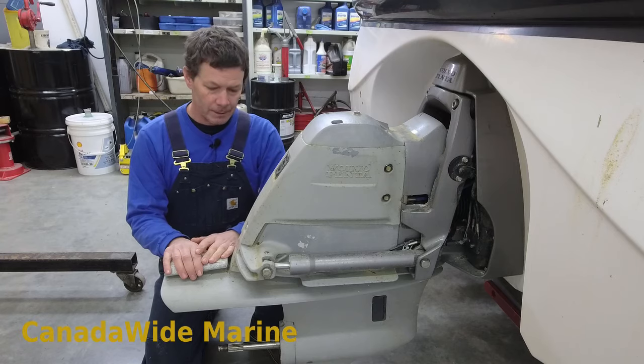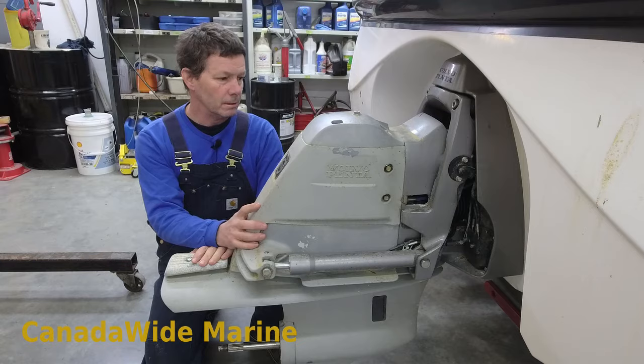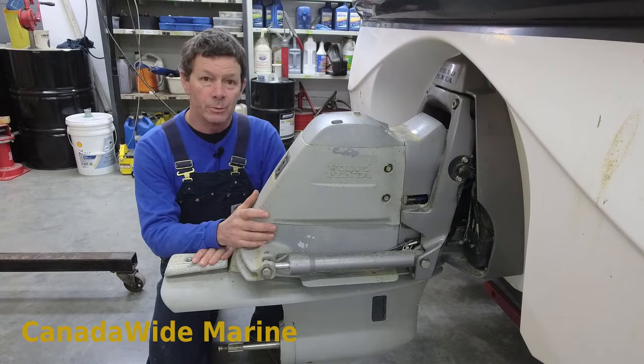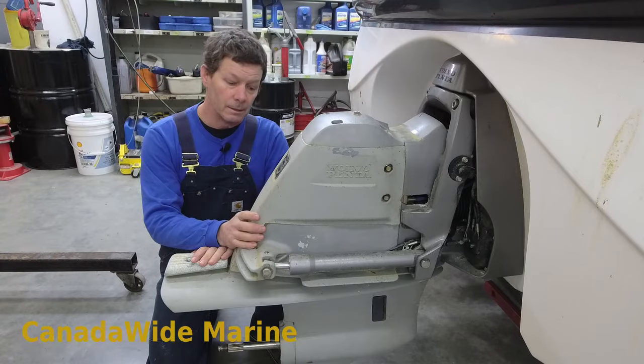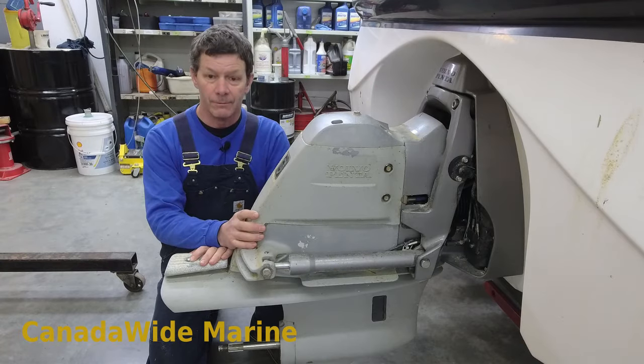Hi and welcome back. Before we get into pulling our Volvo stern drive off, I just want to remind you to subscribe to our videos and to our channel and to check out CanadaWideMarine.com for everything you need for your boat.